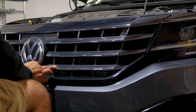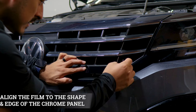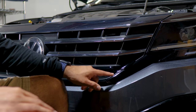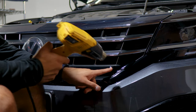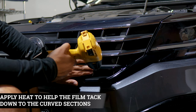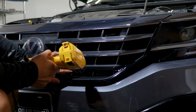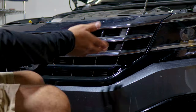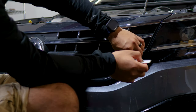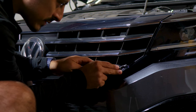Now we're moving on to the next piece. Align it right on the edge here and work your way to the other section of the panel — align it until you reach the edge. On the curve, apply heat to help remove any small fingers and help the film form to the curve. Then apply heat to the rest of the panel. Once we finish applying heat, help the film tack down to the chrome of the panel.